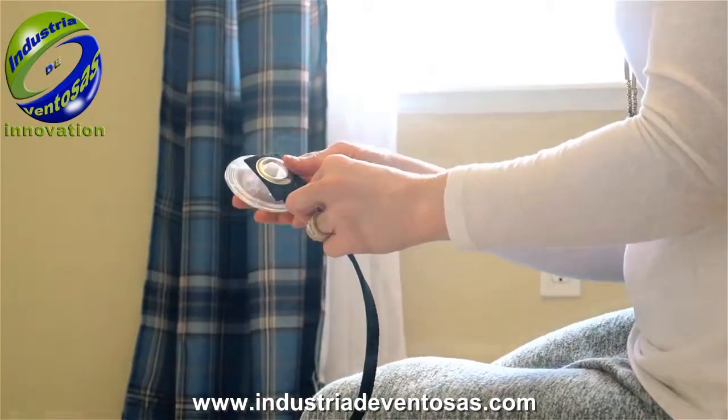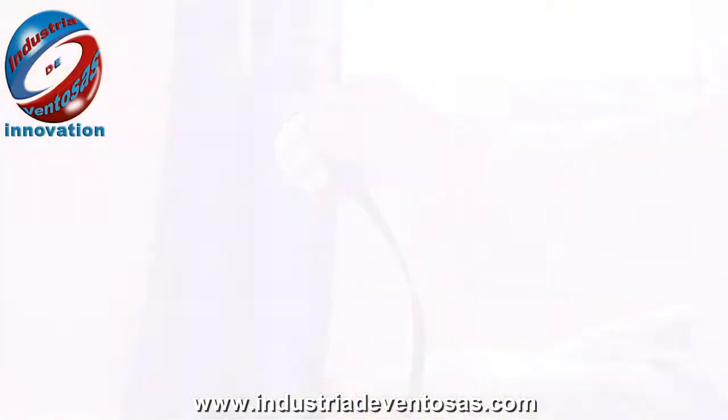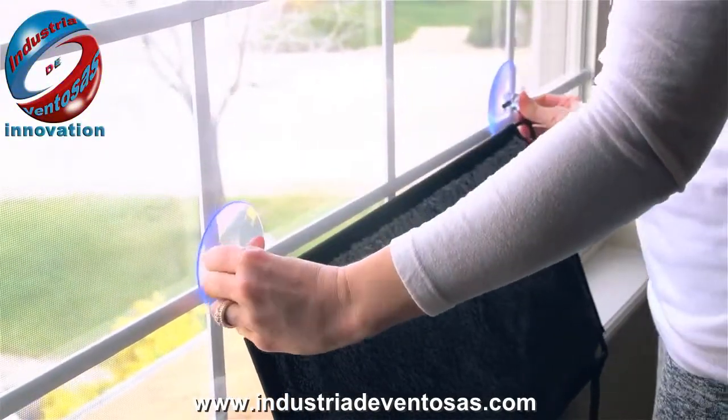This may not sound sturdy, but trust me, it is, thanks to K&H's ingenious super-duper suction cup design. Just push and twist, and the Kitty Sill is not going to go anywhere.